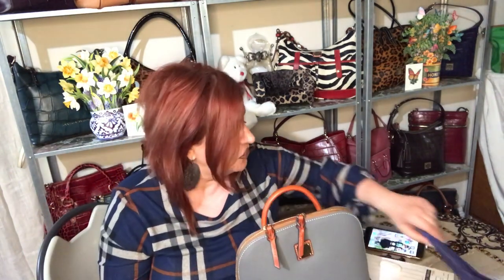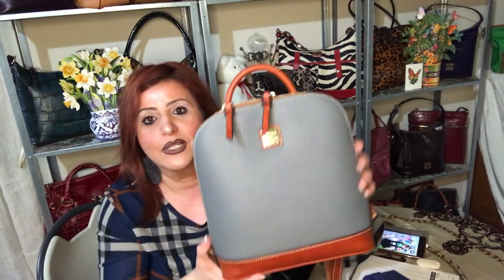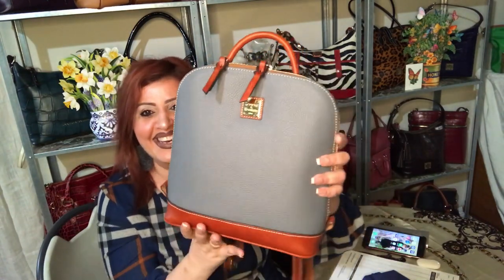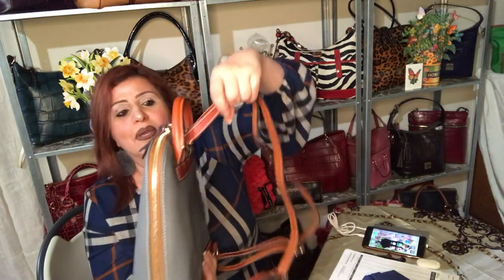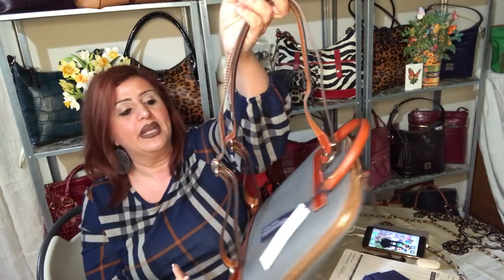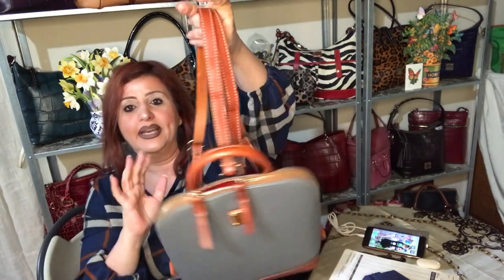Bag of the month, guys — I'm so excited. Thank you to everyone who watches my bag of the month videos. They are the most popular videos on my channel. I enjoy doing them for you guys, and it's a great way to see them in person — or as close to in person as possible — before you decide if you want to pick one up.